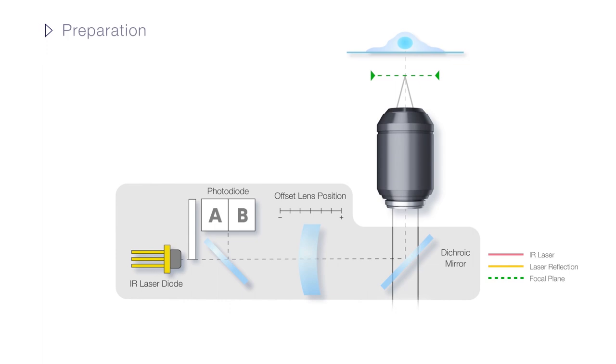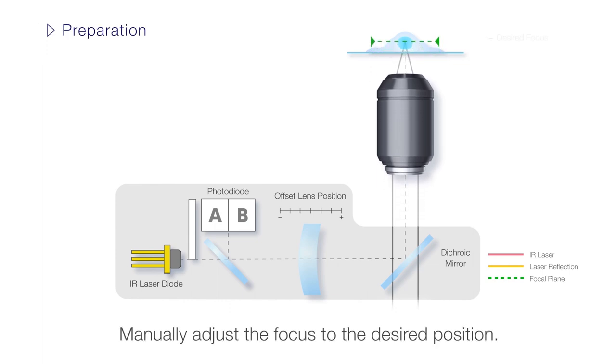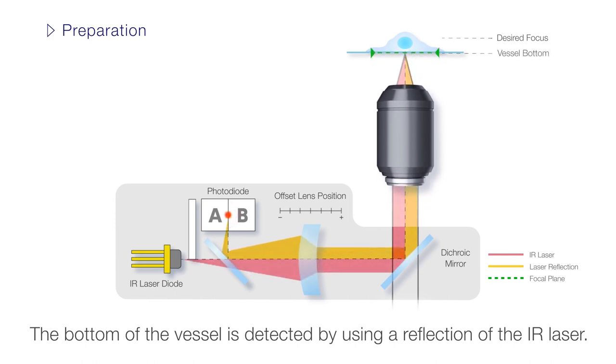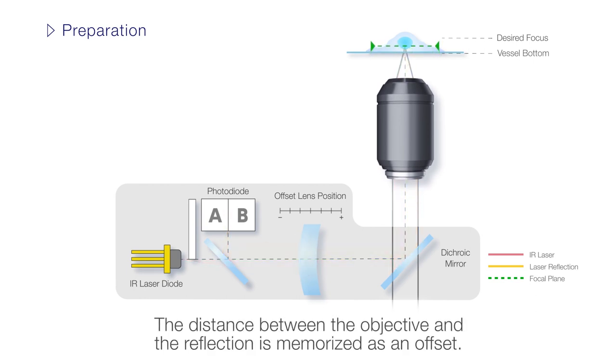To prepare for observation in single-shot mode with the TrueFocus Z-Drift compensation device, set the desired focus position. When the TrueFocus unit is turned on, a near-infrared laser is used to detect the bottom of the sample vessel. The distance between the objective and the laser's reflection off the sample vessel is saved as the offset.